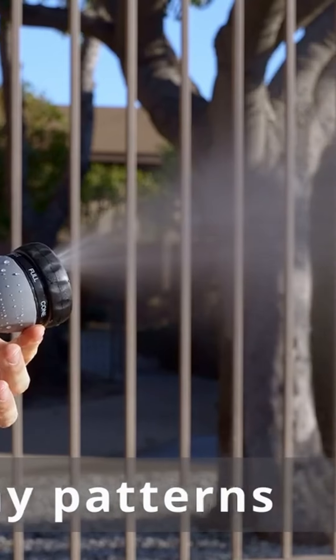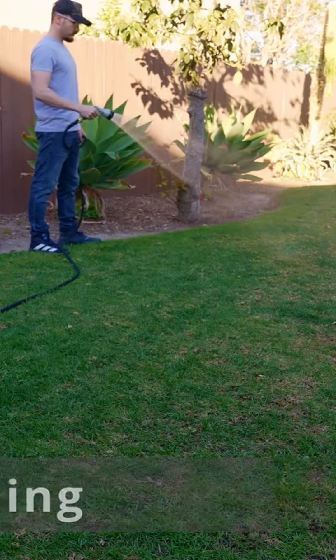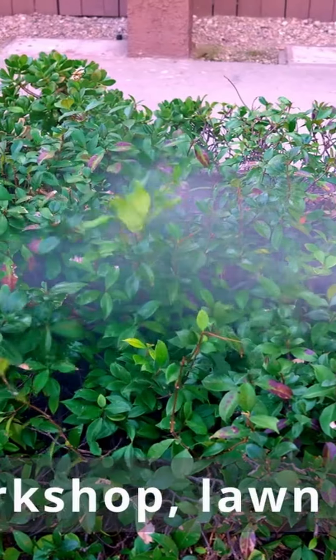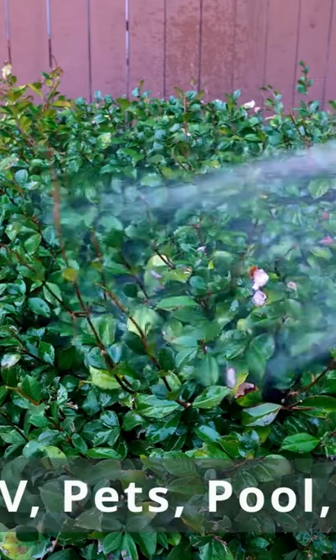This complete water hose set with double latex pipe is perfect for multiple watering and cleaning uses, including garden, workshop, lawn, car washing, shop, RV, pet washing, pool, boat, and more.